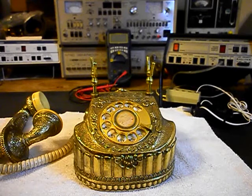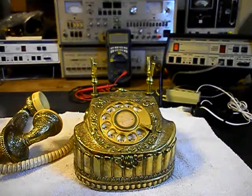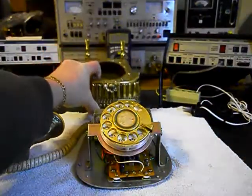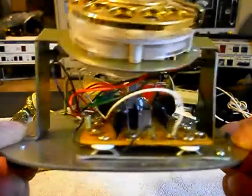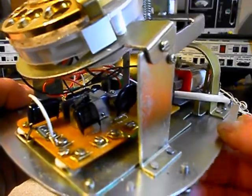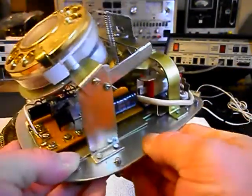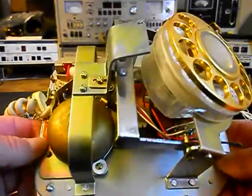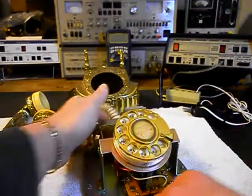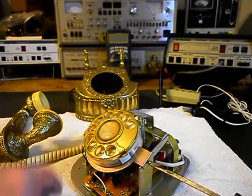We've already troubleshot this telephone a little bit. We removed the line cord — we're going to replace it because the original was bad and it was too short anyway. We also want to go through the rotary; we want to oil, clean, and adjust it. We're going to show you the inside of this telephone. We have the cover loose, and I want to give you a look at the inside circuit board.